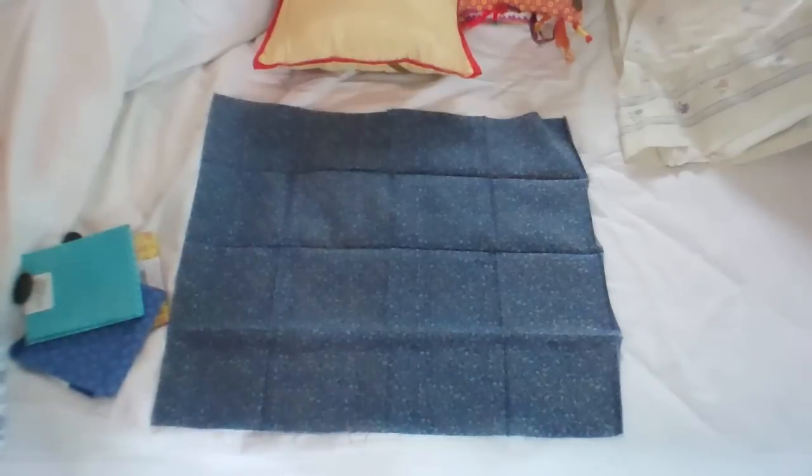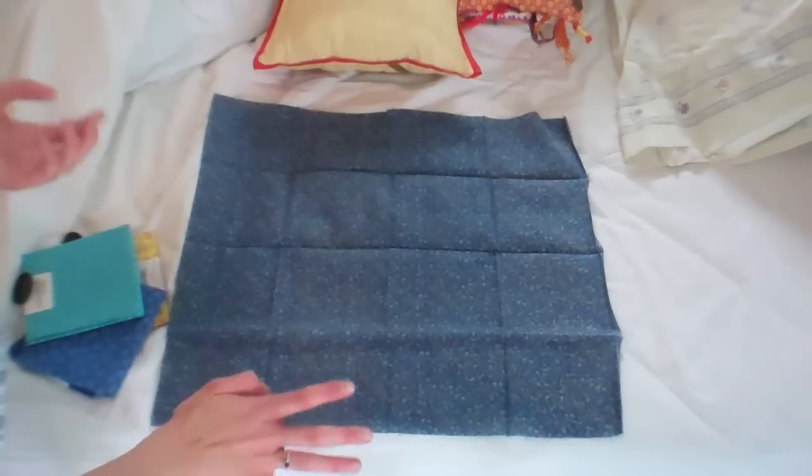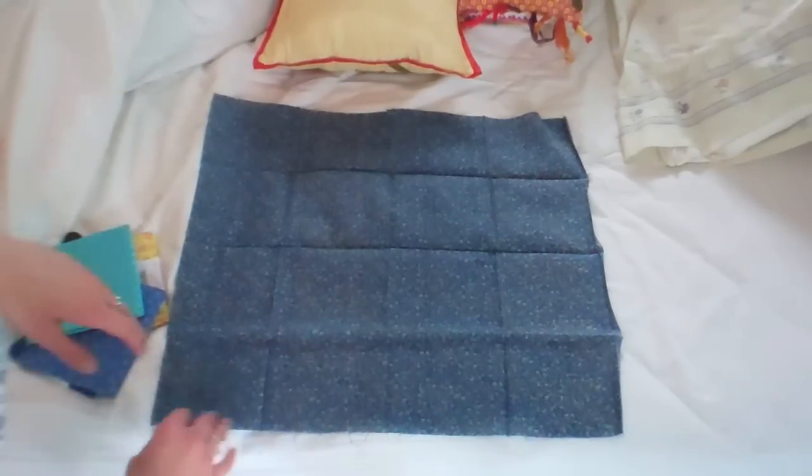That is fresh! Okay so now I'm home and I have my fabric on my bed right there, and I'm gonna show you how to tie it. When you unfold the fabric it'll look like this — it's wrinkled, you may want to iron it, but I don't have the patience for that.